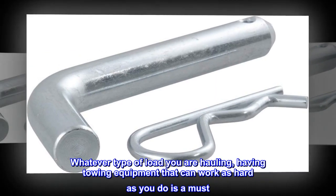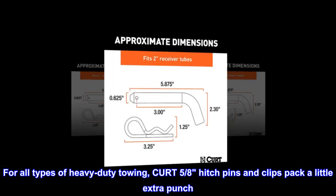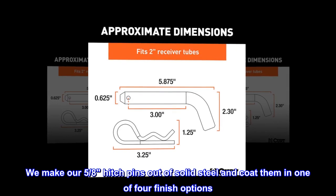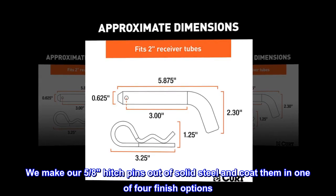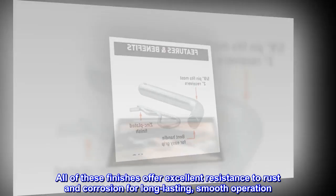Whatever type of load you are hauling, having towing equipment that can work as hard as you do is a must. For all types of heavy-duty towing, CURT 5/8 hitch pins and clips pack a little extra punch. We make our 5/8 hitch pins out of solid steel and coat them in one of four finish options. All of these finishes offer excellent resistance to rust and corrosion for long-lasting, smooth operation.